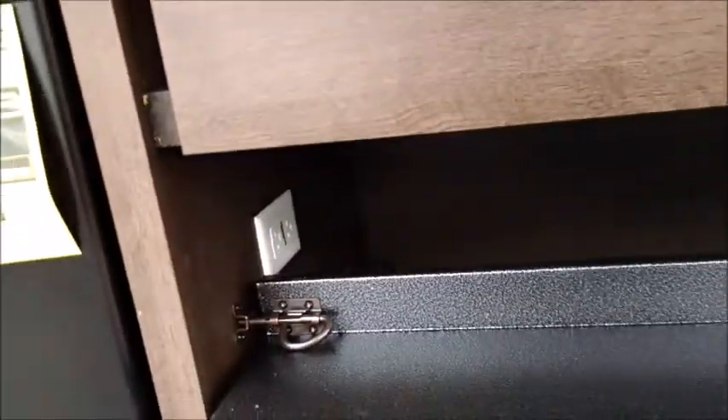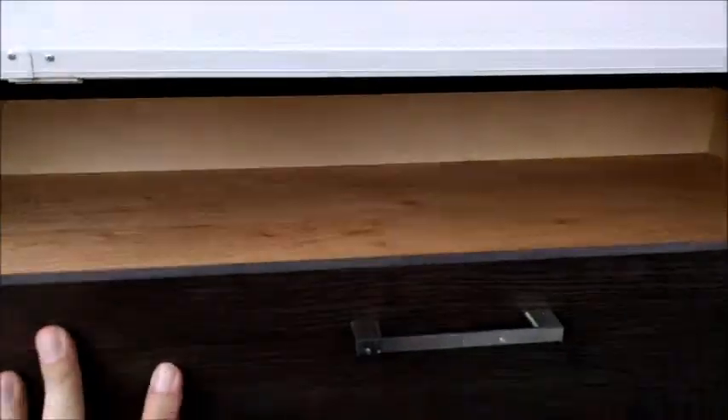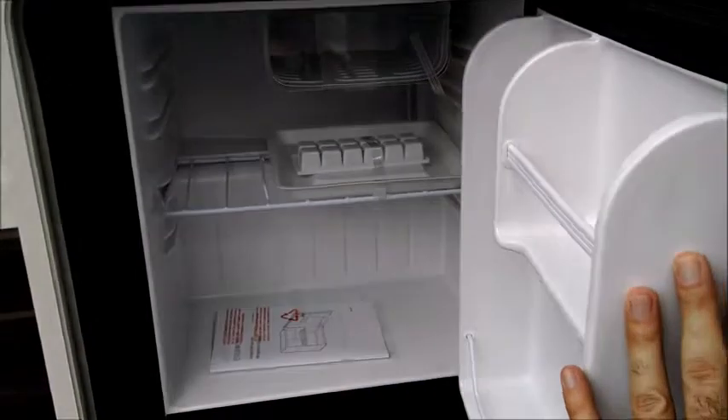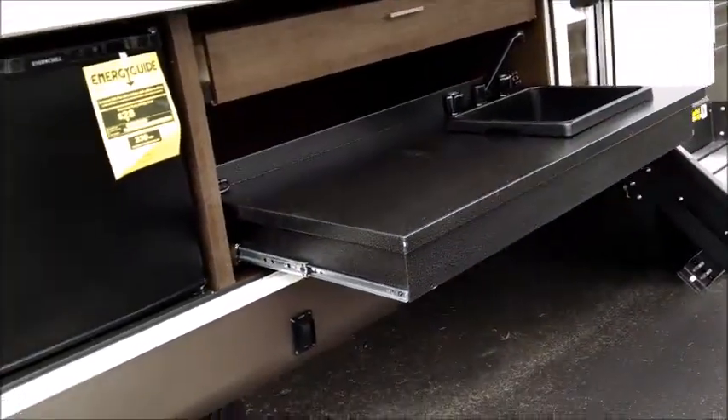The outside kitchen has a metal pullout countertop, 110 power outlets, a little sink base with cold water, plus a lot of storage in a pullout drawer. It does have a 110-volt auxiliary refrigerator outside, and the grill actually swings around so you're basically grilling right alongside this outside kitchen setup, which is really cool.